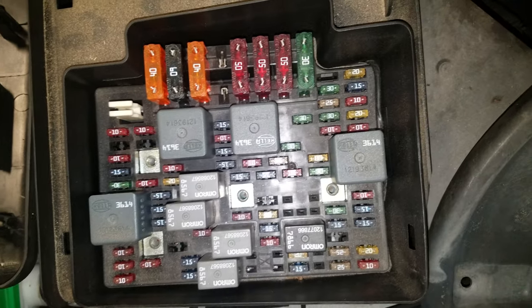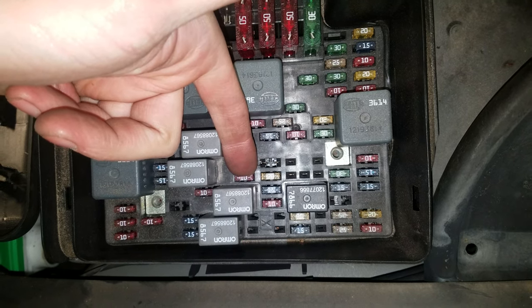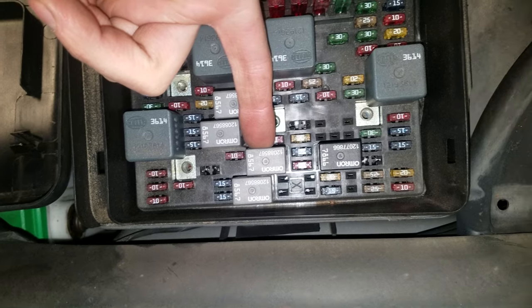Now if your AC is not working and you're trying to troubleshoot that, this 10 amp fuse here is going to be for the air conditioning compressor clutch. And this is the relay for that clutch as well.